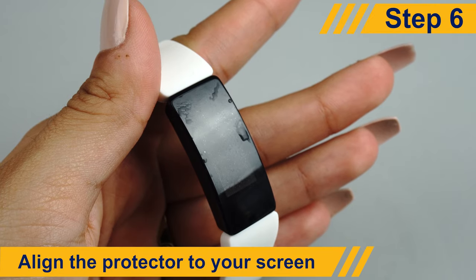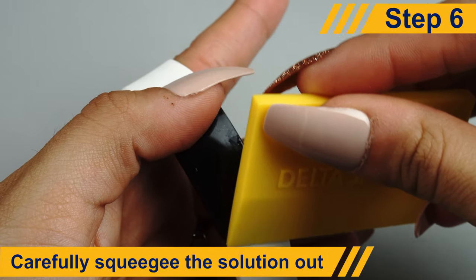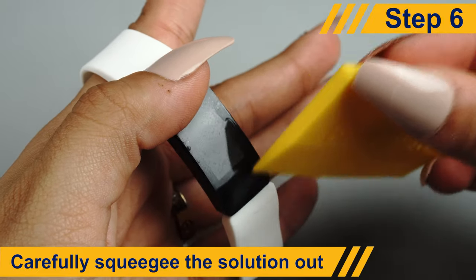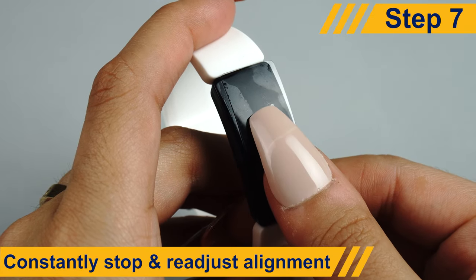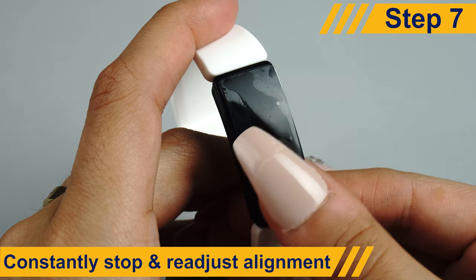Once it's in a position you're comfortable with, use the squeegee to push away any excess solution or bubbles. The protector might move a bit when you squeegee, so be sure to stop every now and then to readjust its position.